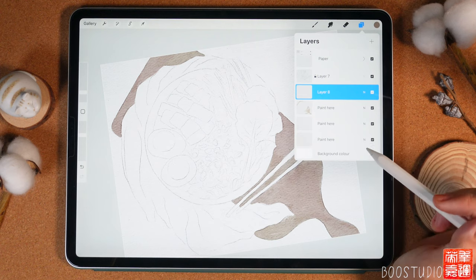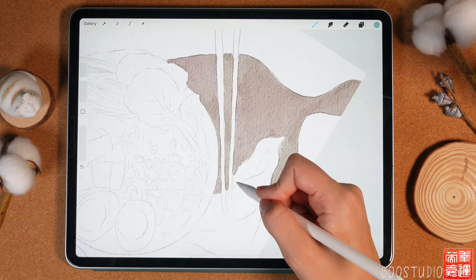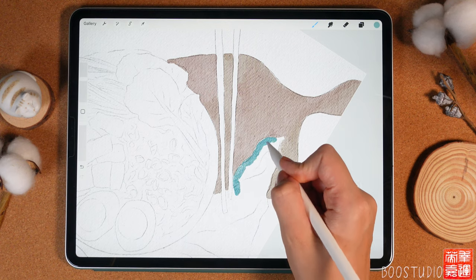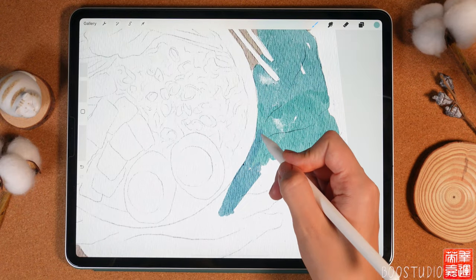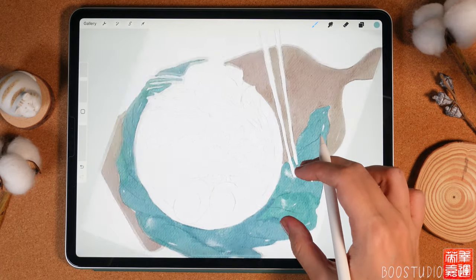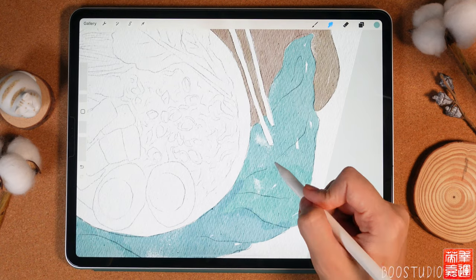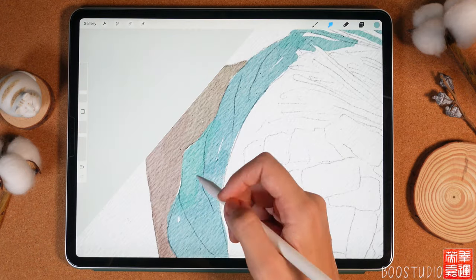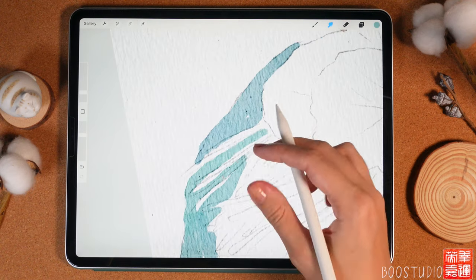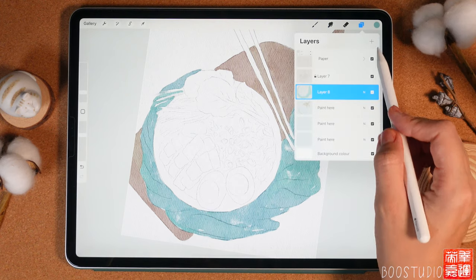Create one more layer and grab a bluish color with the same Blue Base Color Sharp brush — here we'll paint a cloth. When you lift the Apple Pencil the colors shift slightly, which looks great. Make it slightly lighter and a little desaturated, because we want to keep a Japanese-style watercolor feel. Now blend any sharp lines and overlapping areas, merging one color into another.